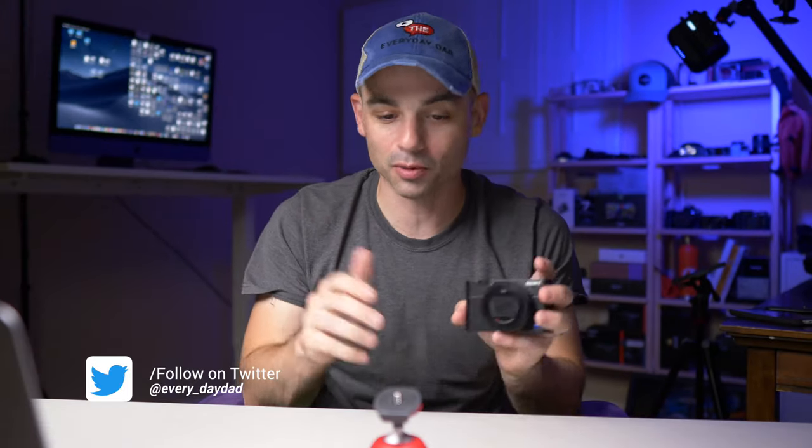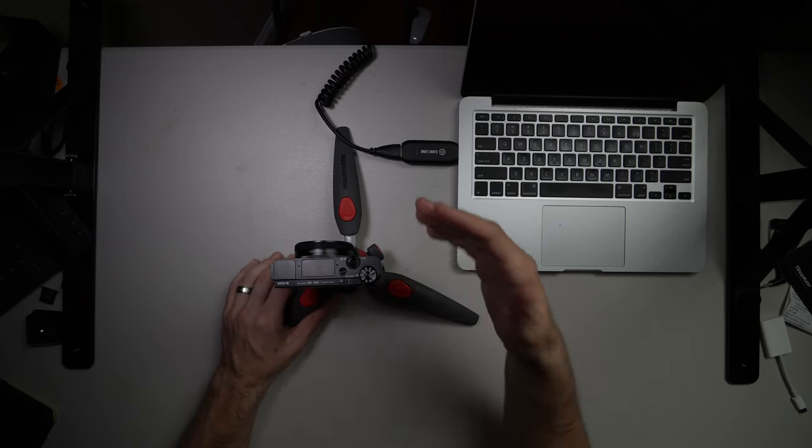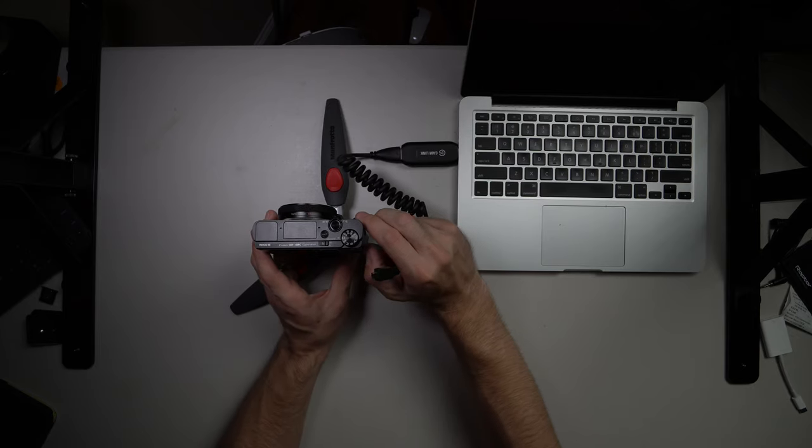What's up, everyone? I'm the Everyday Dad, and if I can figure it out, you can figure it out. We're going to hook this up to the old MacBook over here so we can record the screen so I can show you what I'm talking about when I say it can be a phenomenal travel camera.